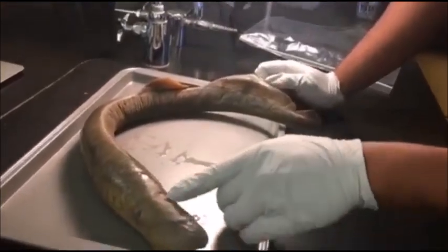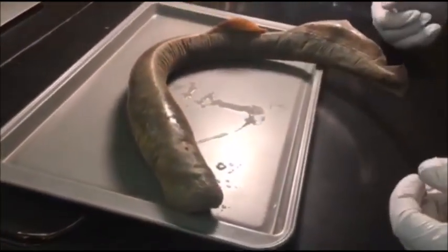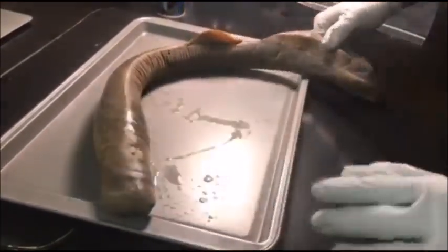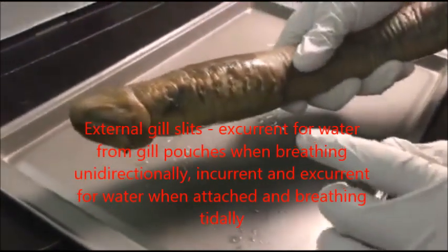There's the nostril right here, which basically serves the same purpose as in humans. And then he has 14 gill slits total, so 7 on each side.